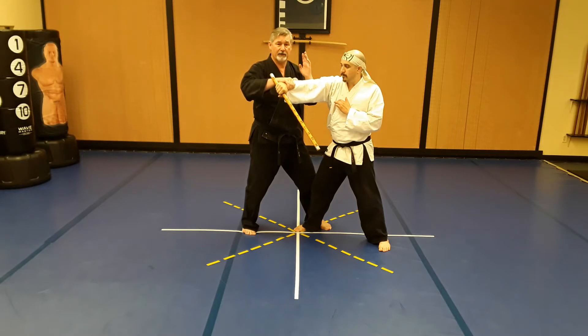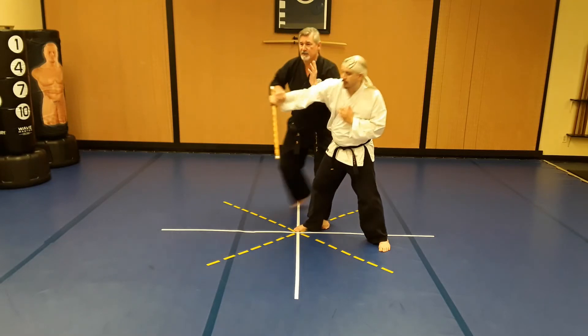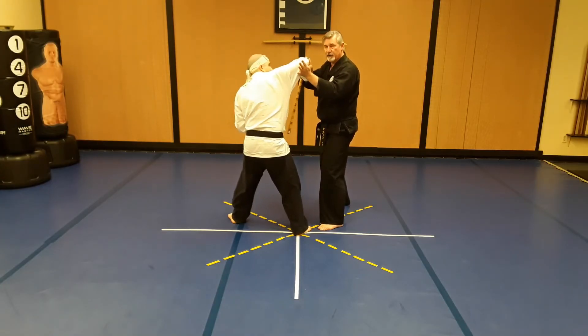From here I'm going to step around and go into an arm bar takedown, but as that happens he resists — you see how the elbow bent. So instead of fighting to force that, I'm going to use that energy. He bent his elbow with energy coming up this way trying to get away from me.